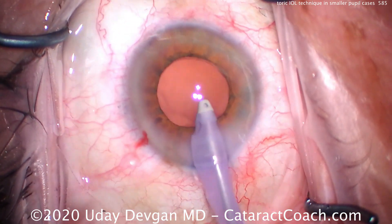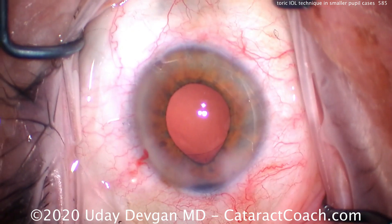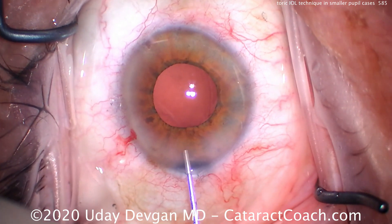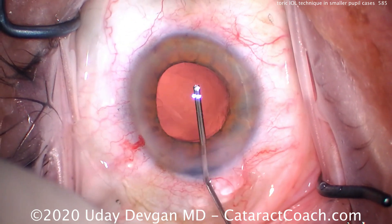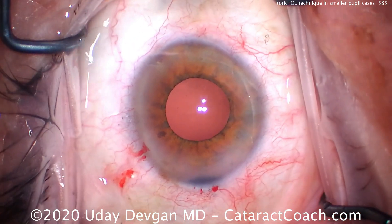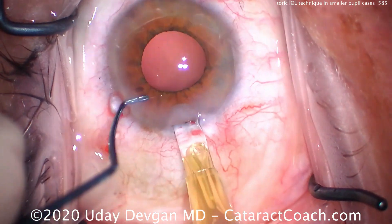This is a right eye and we're operating temporally. You can see a little bit of iris prolapse there. We're making the incision exactly at the 180-degree meridian, with a small ink mark nasally at the opposite 180. Here we're filling the capsular bag with viscoelastic — the capsulorhexis edge looks great.